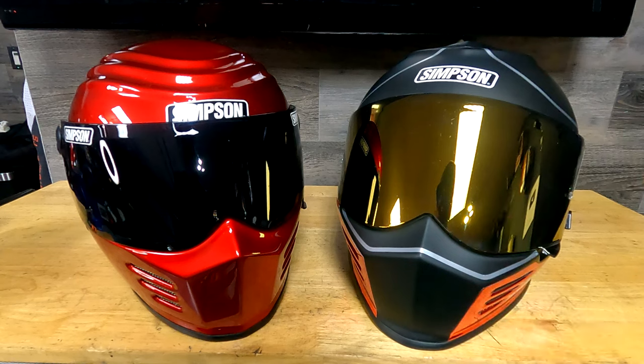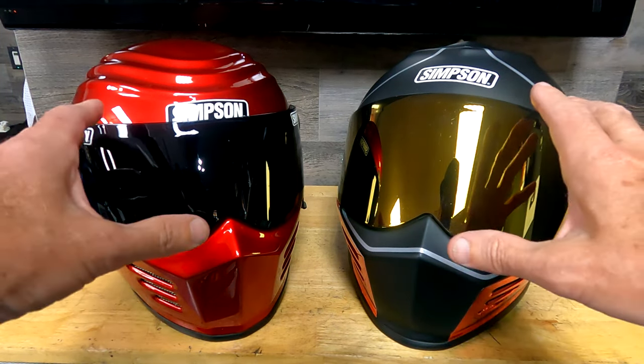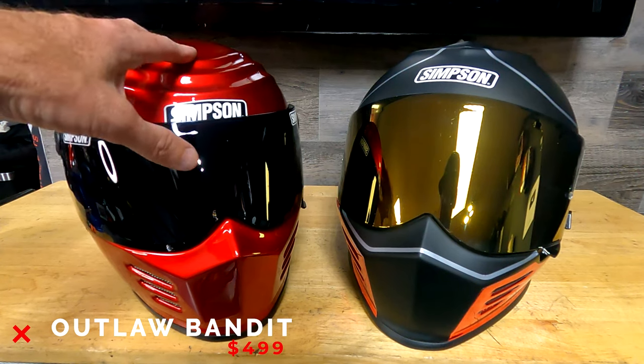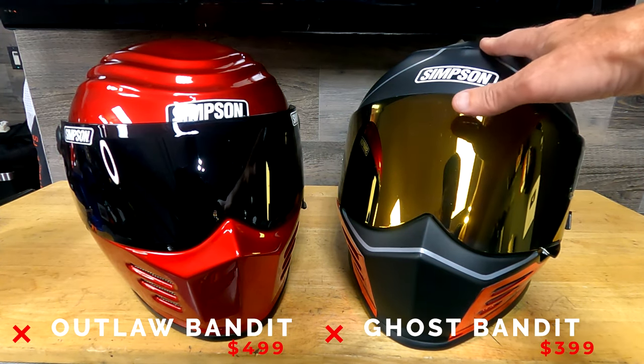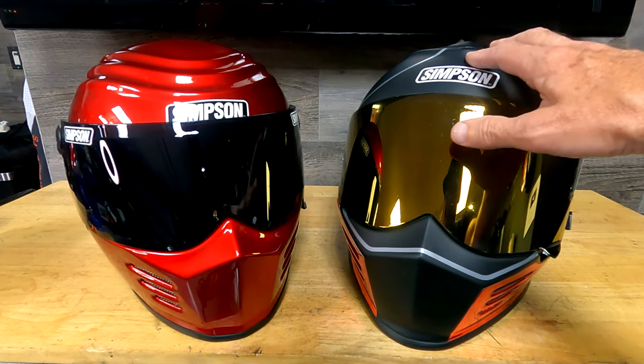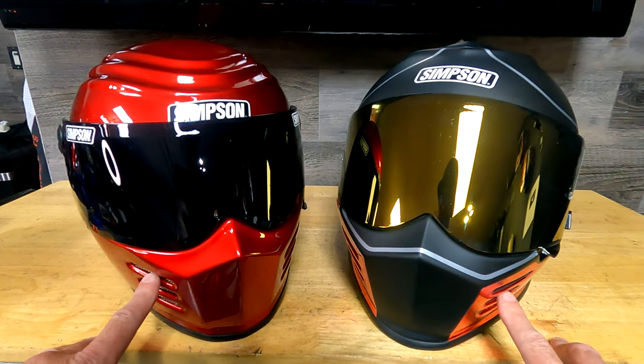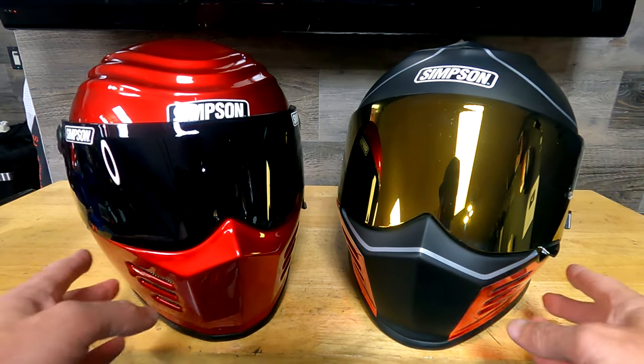The Outlaw Bandit goes for $499 right now on the Simpson website; they have the Ghost Bandit for $399, so this helmet is currently $100 cheaper. Let's talk about the shells real quick — they're both fiberglass composite and they both have venting in the chin bar.